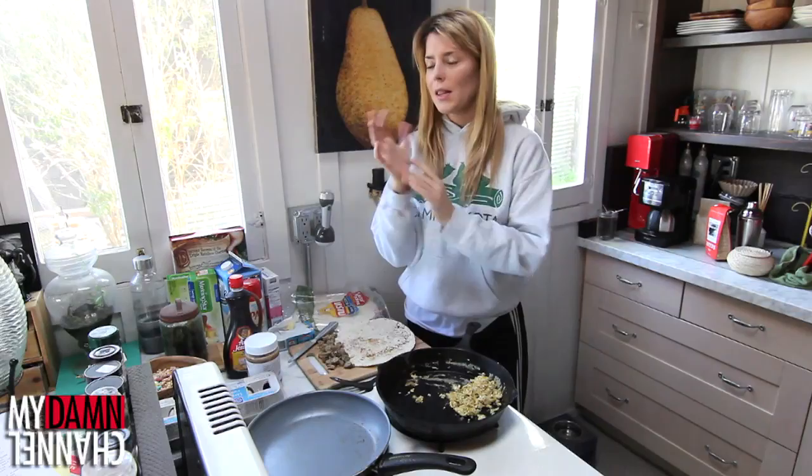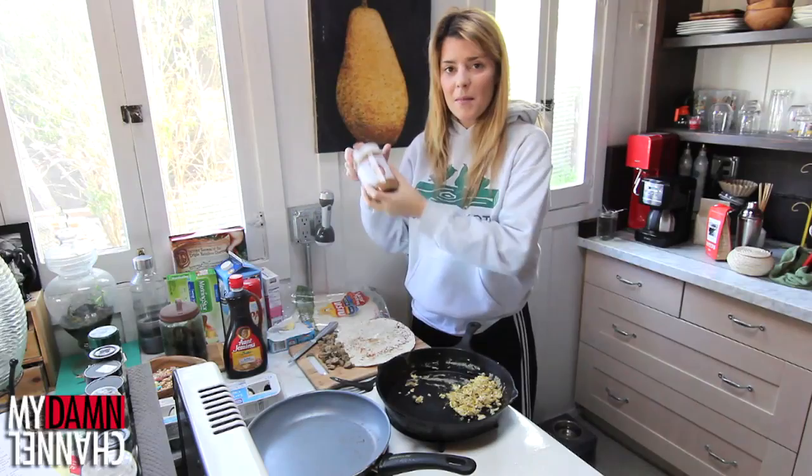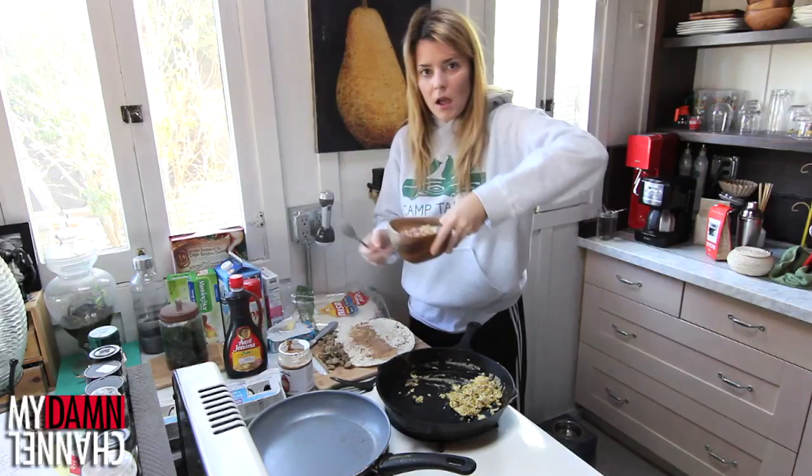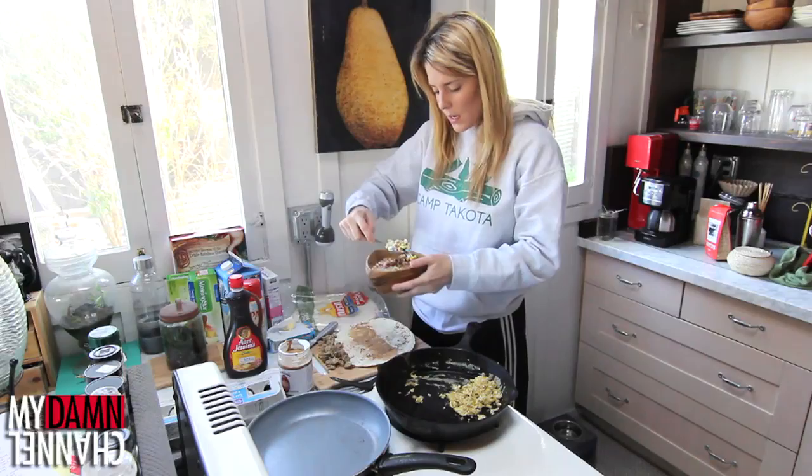Let's start to construct our burrito! First of all, I wanna lay down some sort of sour creamy sauce to hold it together, and our equivalent is gonna be almond butter. I made a choice. Then we're gonna get our beans and rice — our Lucky Charms! And we're just gonna take the cereal, not the milk because that will ruin everything, and put that down.